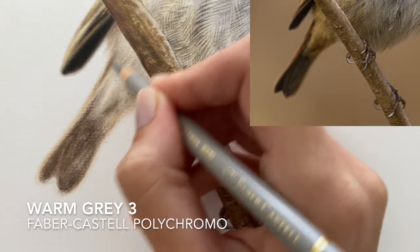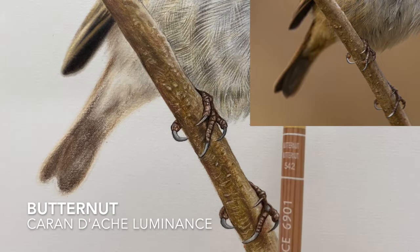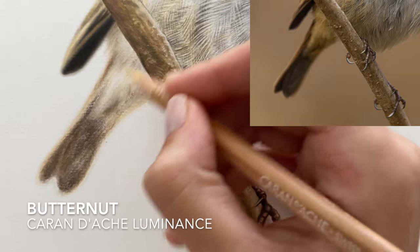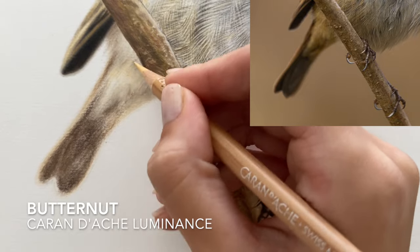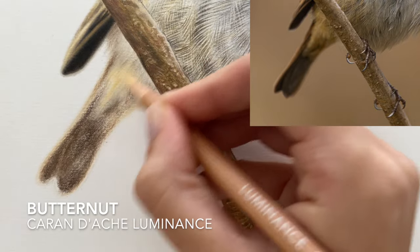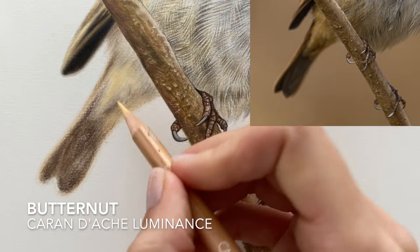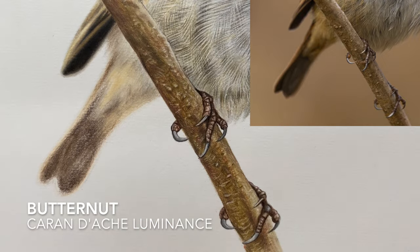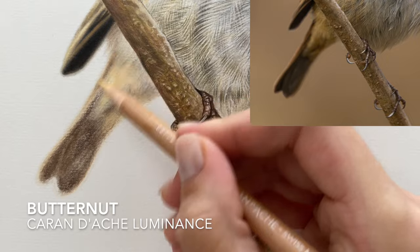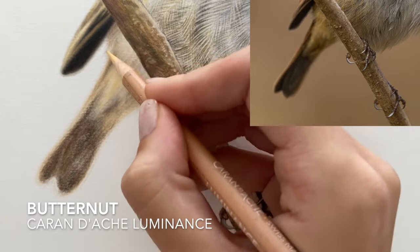I'm going to leave that there with the warm gray three — we've added a little bit of neutral shadow. Now I'm going to bring back some of those creamy tones again by going in with the butternut luminance pencil, which is slightly darker than the brown okra 10 we used before. I'm just working that into the creamy areas of those feathers — it's kind of like an apricot color, like an orangey yellow without being too vibrant. Luminance pencils are just so good for blending, so whenever you're drawing something out of focus they're a must-have pencil to achieve this sort of effect.